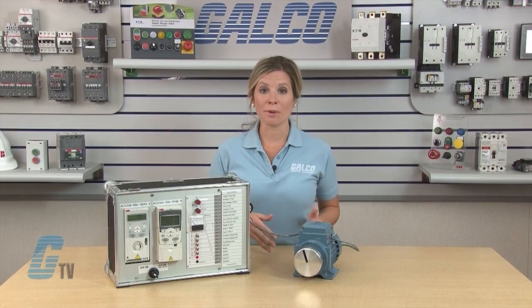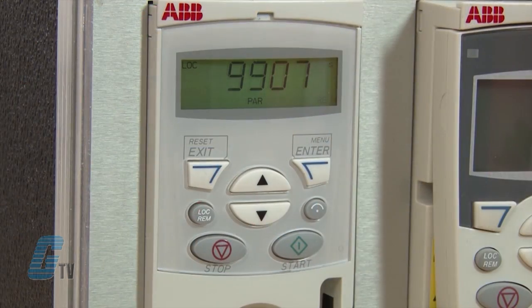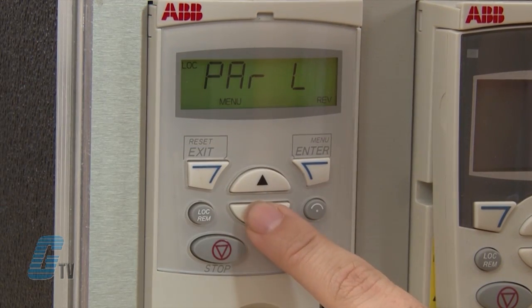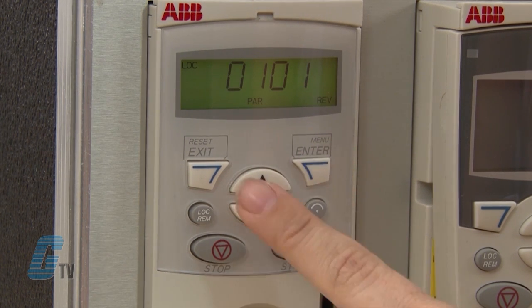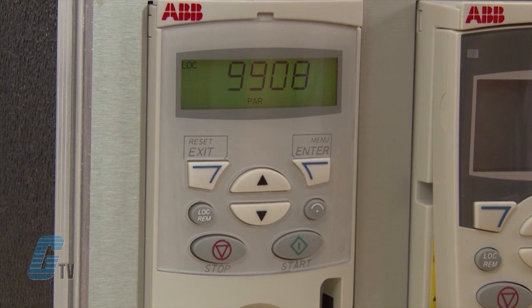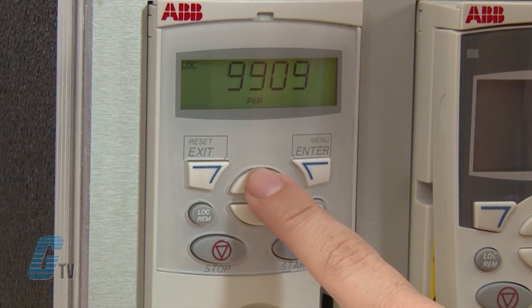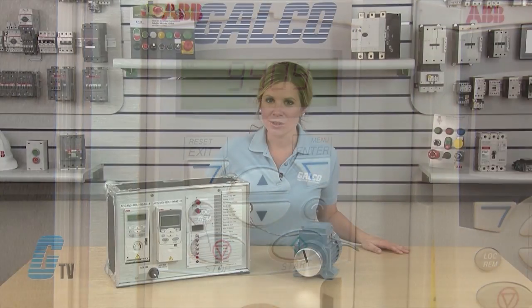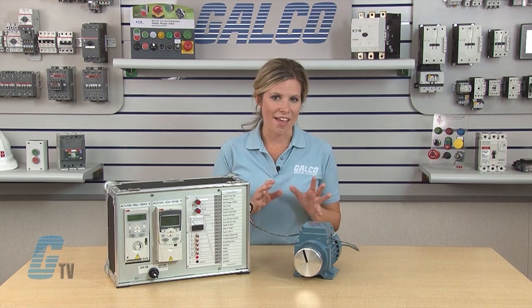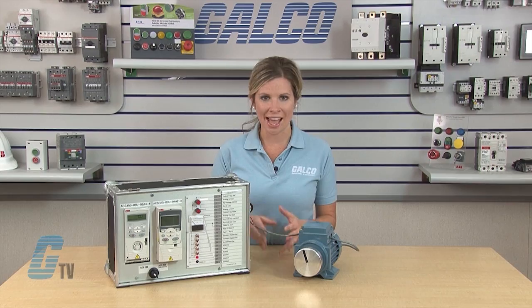For the short list of parameters, this would be all I need for motor data. But if I go to the long list, I can change parameter 9908 and 9909 for the motor's nominal speed and power. This data can be found on the motor. For many motors, parameter 9908 is listed as RPM, but it can be listed as min⁻¹. The nominal power, parameter 9909, can be listed as horsepower or in kilowatts. Please make sure that the values are not used interchangeably — horsepower and kilowatts should not be entered the same.